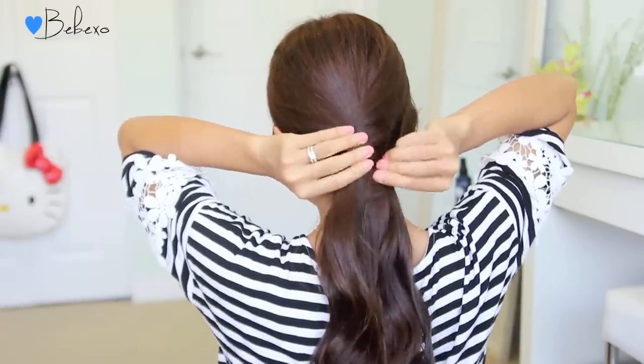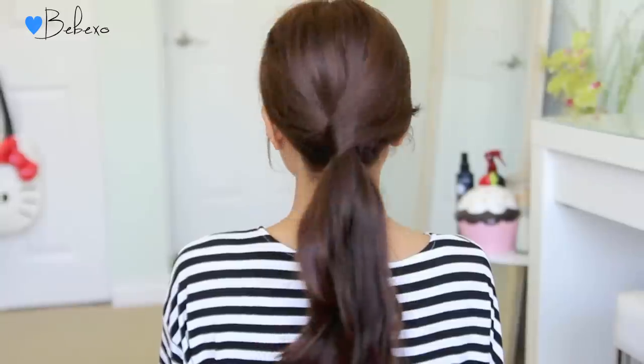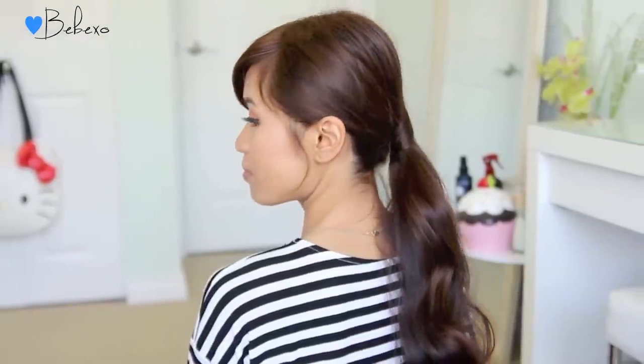Adjust the twist to your liking and you're done. This hairstyle took less than a minute to do and it definitely looks more polished than your typical ponytail.